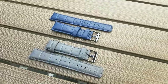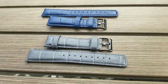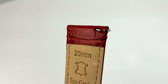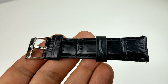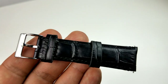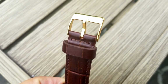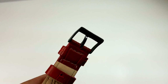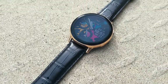Regardless of what style, color, or size you go with, all the straps come with quick release pins, so adding and removing the straps is super easy and quick — you don't require any additional tools like you would with some other brands. Plus, when you purchase a Barton band, you can select from different colored clasps. You have three choices: gold, silver, and black, so you can easily match the finish to your personal taste or to any of the Active 2 cases, which gives you a lot of flexibility for finding that perfect match.